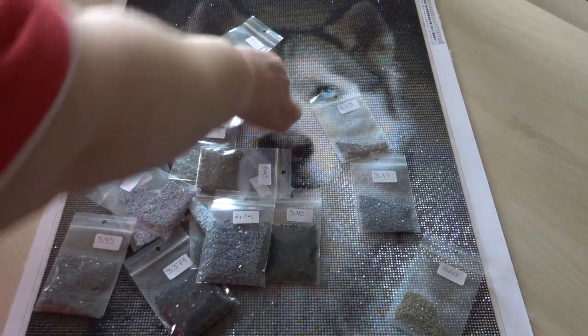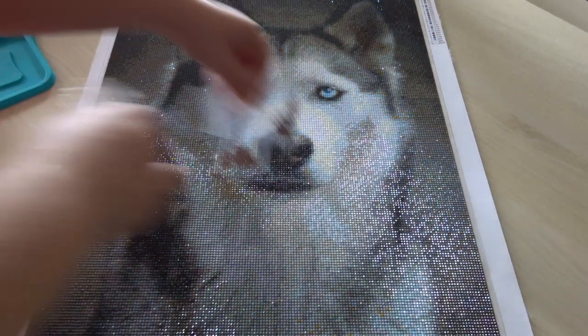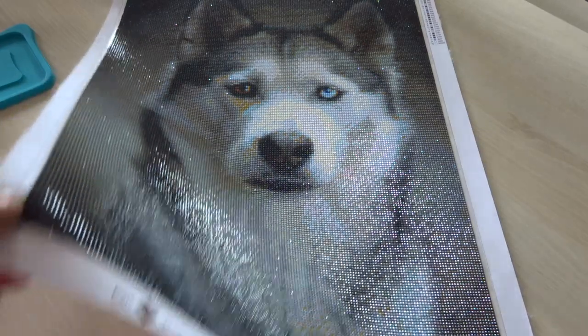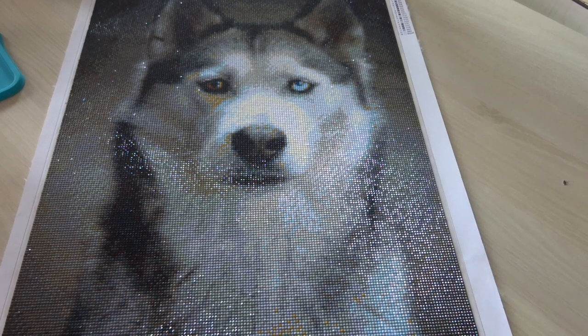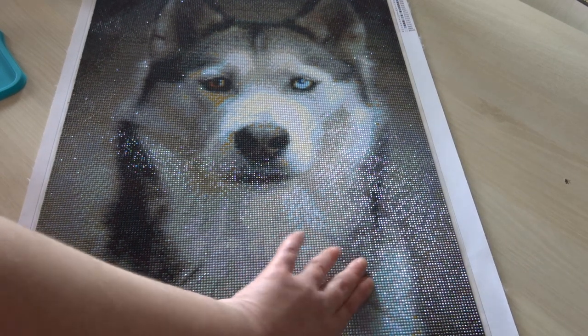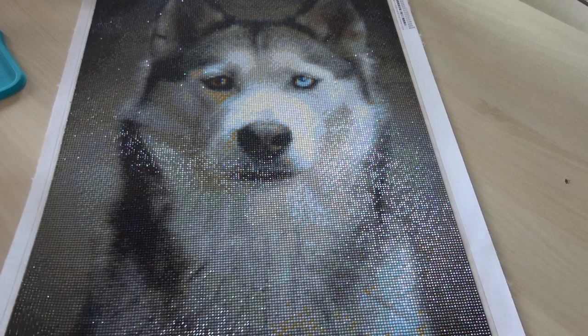As you can see, it is a beautiful picture. I definitely loved doing it, even though the drills decided to pop up. Maybe it's because I'm still a beginner. It will be put in a frame with glass so it won't fall off. Very, very shiny. I will put a link to DB Benelux in the description. I'm not sure if they ship to America or elsewhere, but if you want to check it out, I'll leave a link. Even though it is DB Benelux, it is bought via Bol.com, which sells products from different companies.